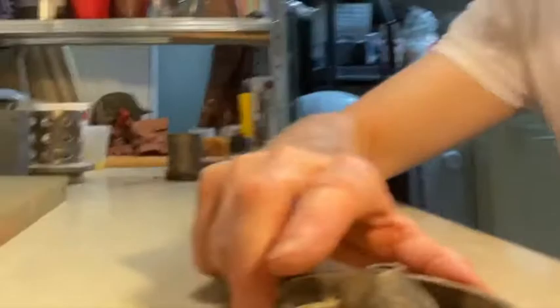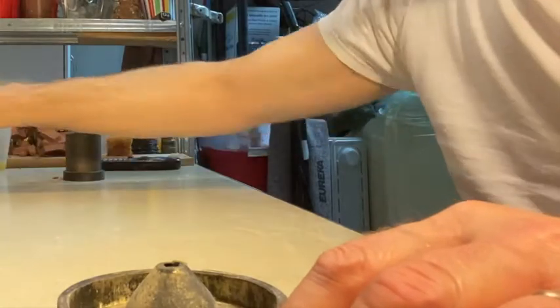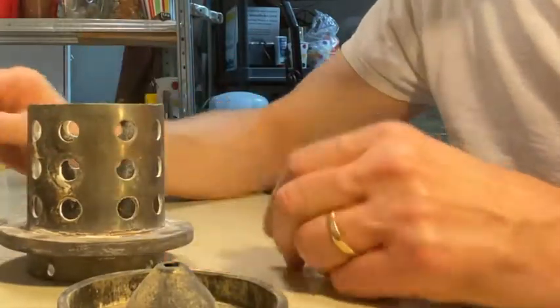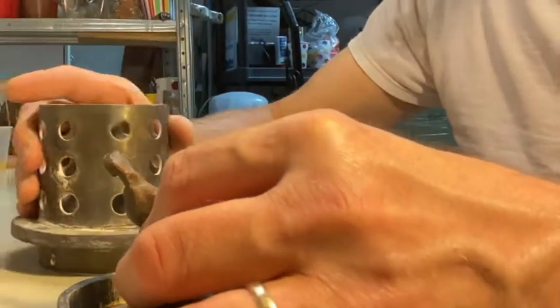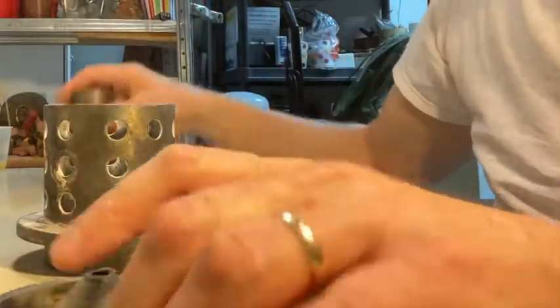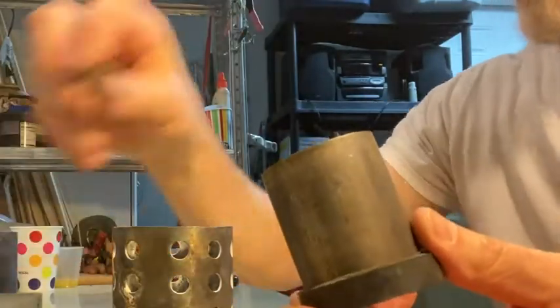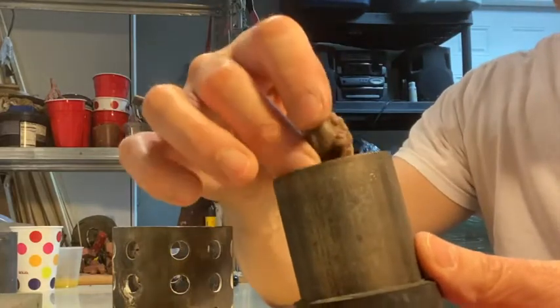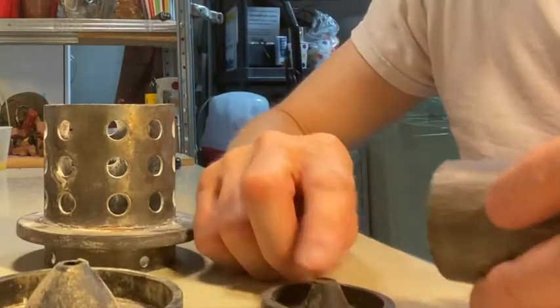With a flask this large I can get a couple of pieces in there — one, two, maybe even three. If you're just doing one little thing, you might use a little flask like this. I'm just going to do this little piece in here.